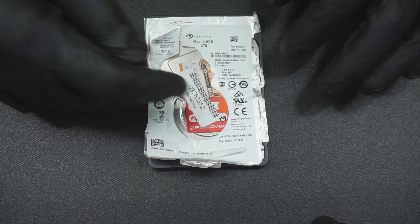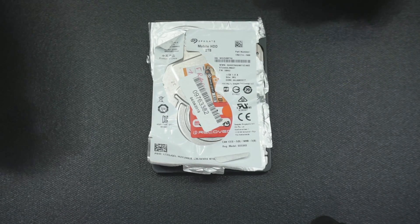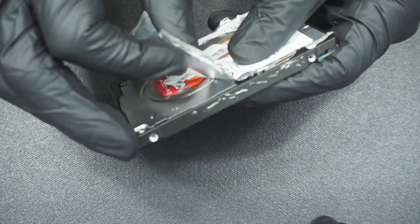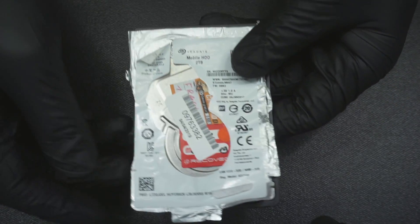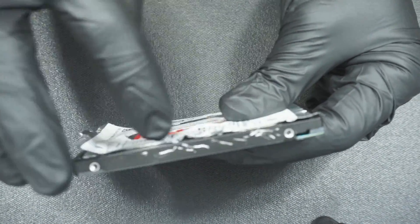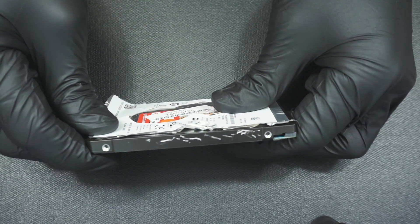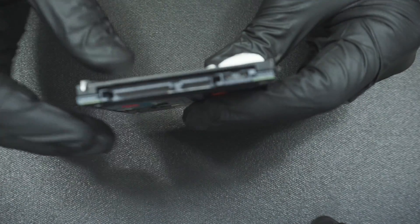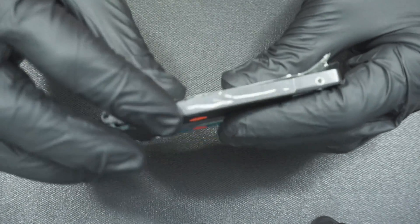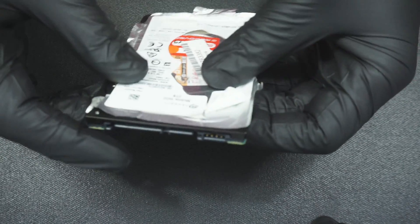It looks like it's been to somewhere else — another company. Right off the bat, you can tell the label wasn't properly removed. Whoever removed this just destroyed it. You can see the scratches there trying to get the side of the label out. This thing here is ripped. Did they remove this with a razor or what?